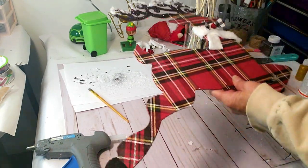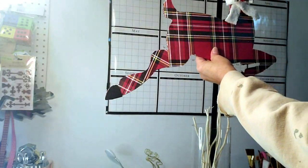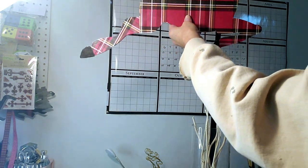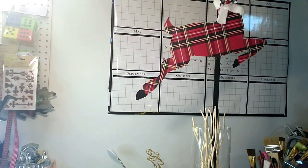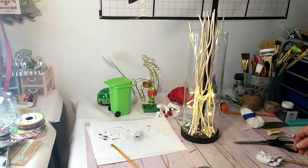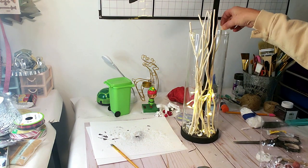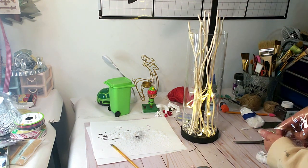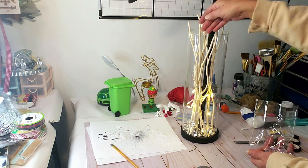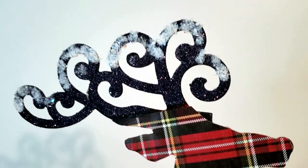Now I'm taking some hot glue and placing the deer on the little stick. I'm also taking Dollar Tree crystals to put at the bottom because with the light shining through I think it would make it sparkle and look really pretty. I think this really came out beautiful — I'm really in love with this project. What do you guys think? Let me know.